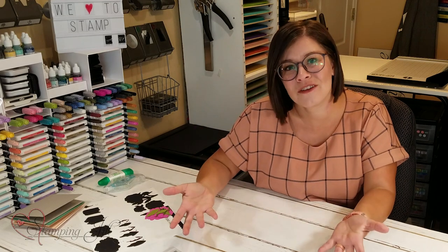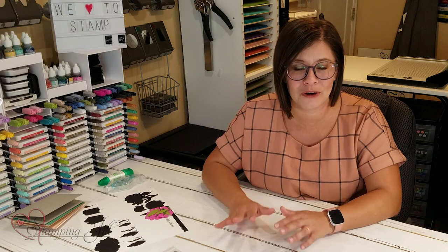The stamp set I chose is the Prized Peony stamp set. When we first went through the catalog and saw this suite, we loved it — obviously. It's so pretty. The paper is gorgeous, the accessories are gorgeous, and the stamp set is so gorgeous. But in my mind, I was like, it's another flower set. We have a lot of those, so we decided to wait and not order it right away.